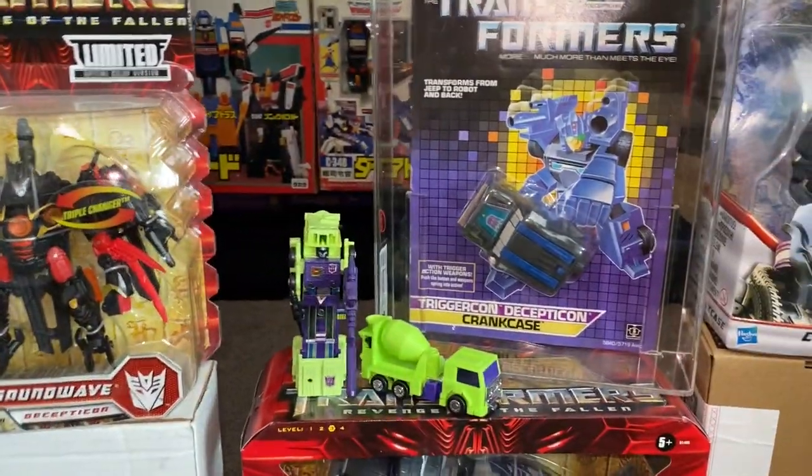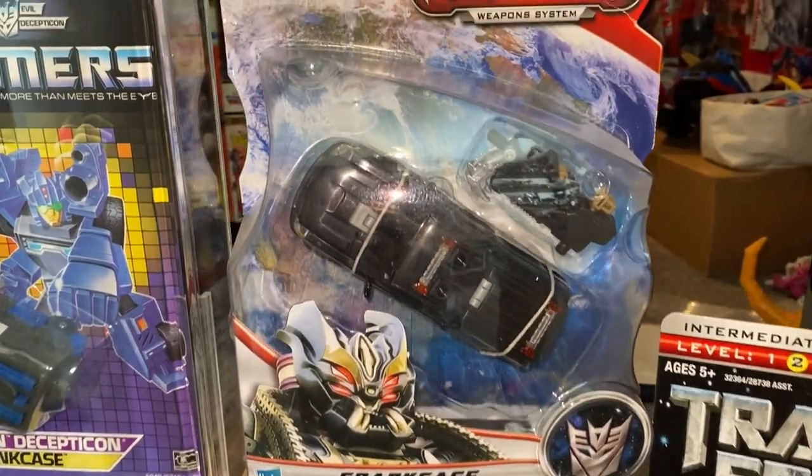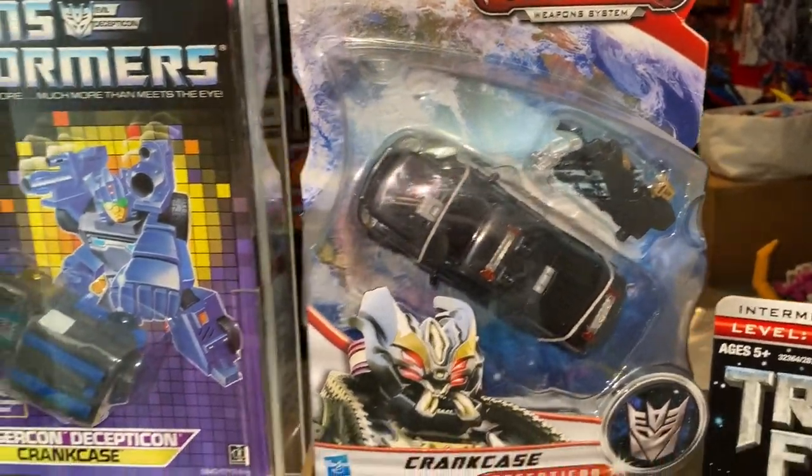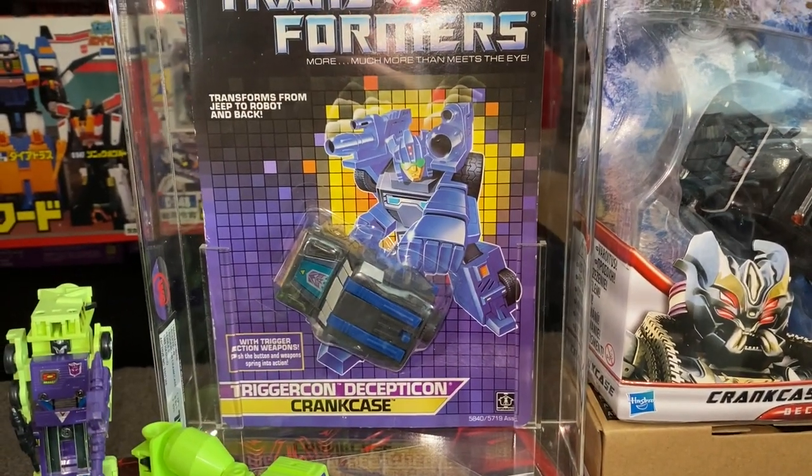We're going to come and have a look at Mixmaster in a second, but there is Crankcase, the Dark of the Moon version. And for the life of me, I can't find my loose one anywhere, but funnily enough there is the Generation 1 Crankcase as well.